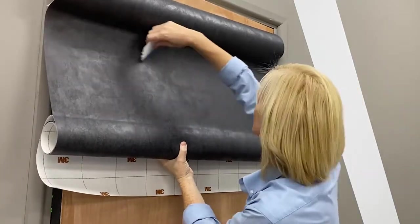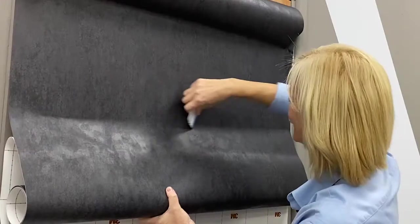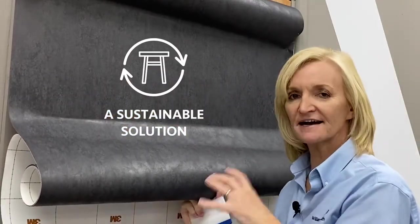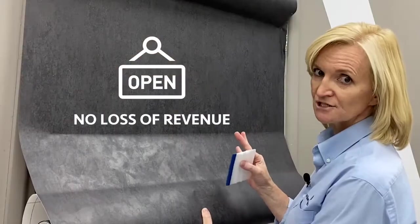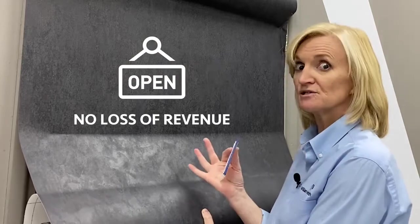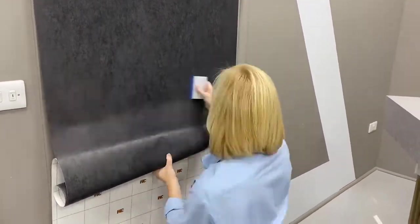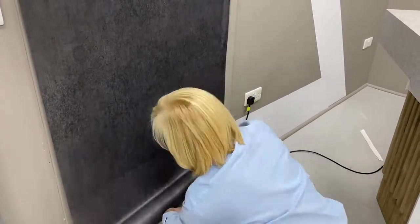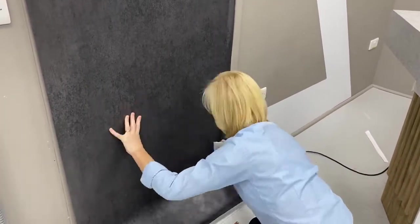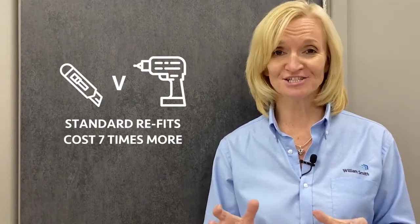Always remember to thoroughly clean the surface first and prime the edges, not forgetting any areas where film overlaps film. Using the architectural finishes you can wrap it instead of ripping it out. Using these solutions means less downtime for your customers and less disruption to their business. It really is that simple — a durable new look for a fraction of the cost of replacing.